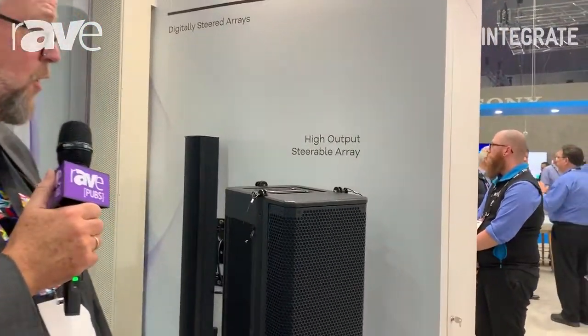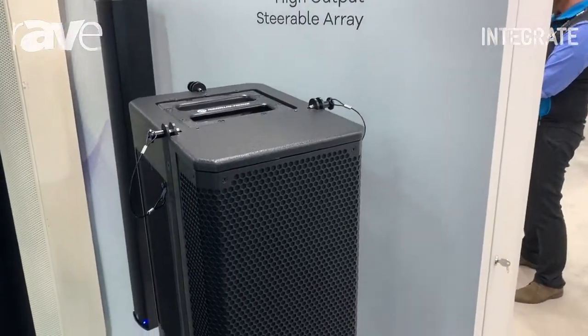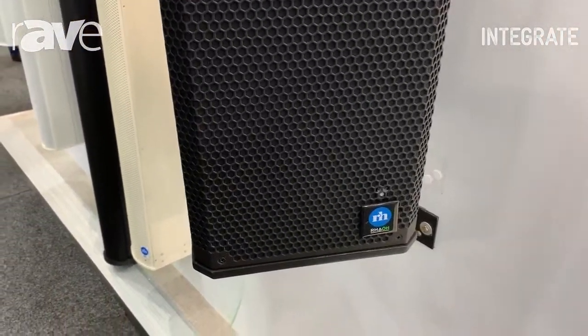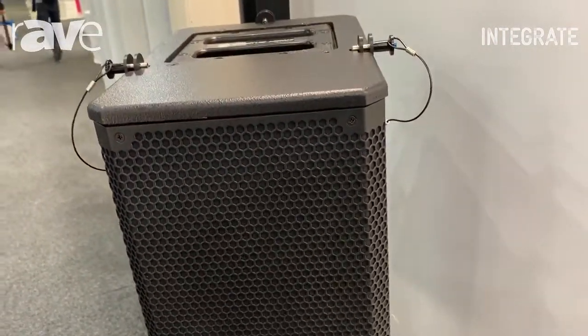Hi, I'm Carl Brunval from Rank of Science and I'm here at the Hills booth showing off our new high output steerable line array module. It is called the ICLIVE-X and it can be combined to create a beam steerable array up to 12 modules tall.